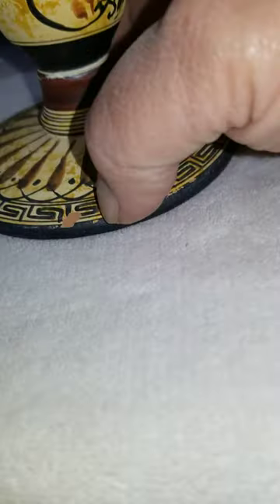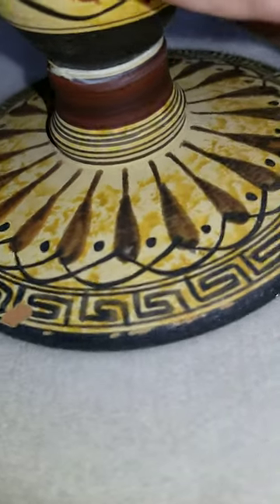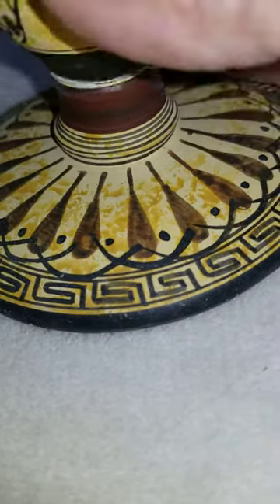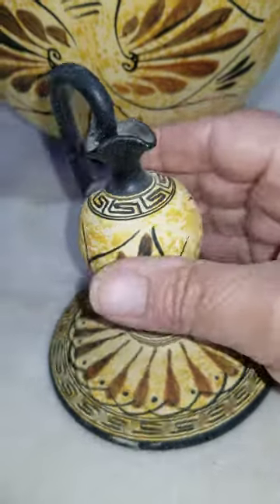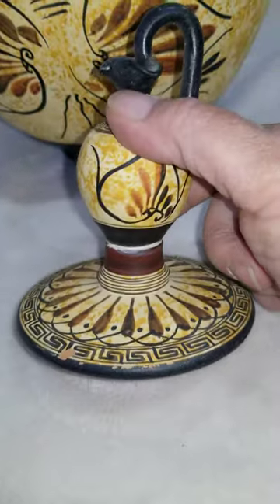There might be a little tiny chip here — doesn't feel like it's very deep. It's still a very beautiful piece. Of course, if you're just doing it for show, I would have it displayed in that direction so that it looks its best.